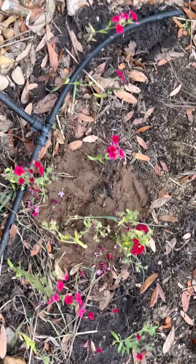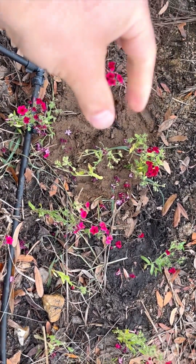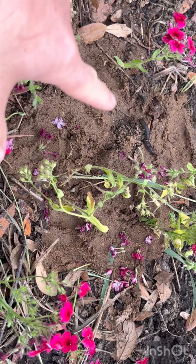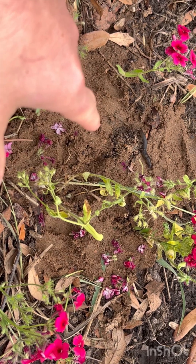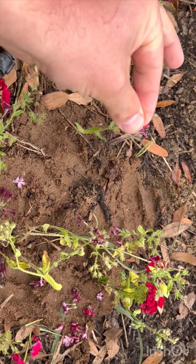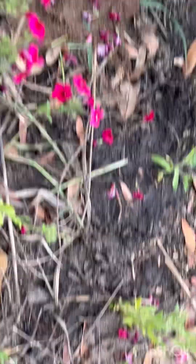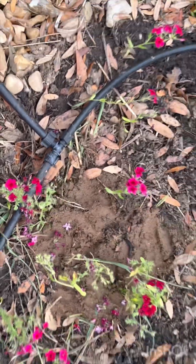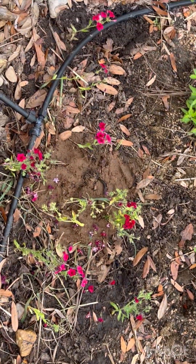You can successfully transplant Phlox drummondii — isn't that awesome? And again, these were in a sandy clay loam; that's the soil composition they came from. I packed these in soil so they wouldn't dry out, and I just literally came up to the base and slowly pulled it out — bare root. But these things are not that delicate. And they're beautiful. Get a whole bunch of them together and I bet they smell wonderful. My hope is that next year all of this is just thick with Phlox drummondii.